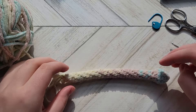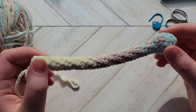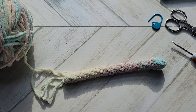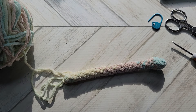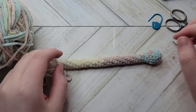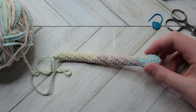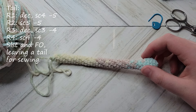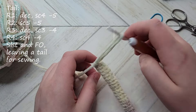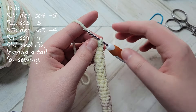I just finished the snake's body. Sorry if the shadows are a bit dark — the sun has come out, let me close the blinds. Now we're going to move on to the tail section. The tail is a total of four rounds. You do not need to keep track of your rounds or where you started.